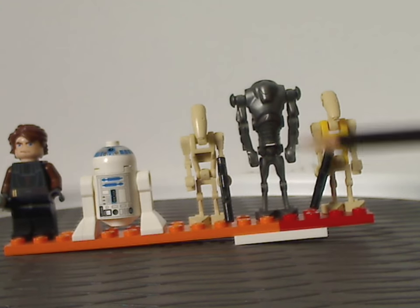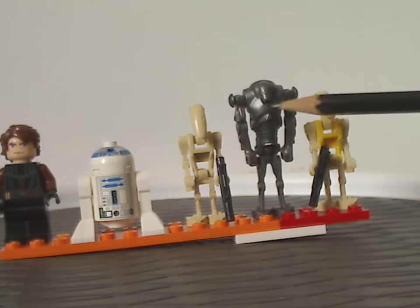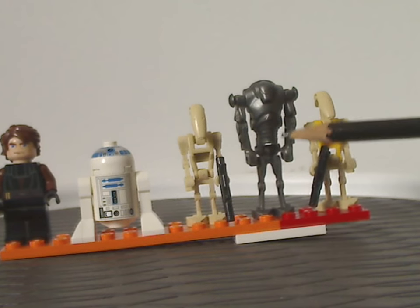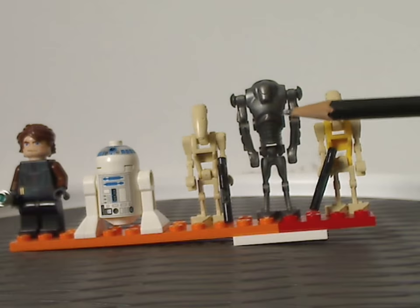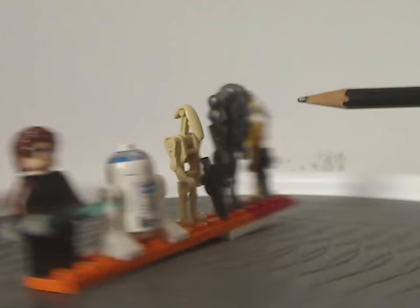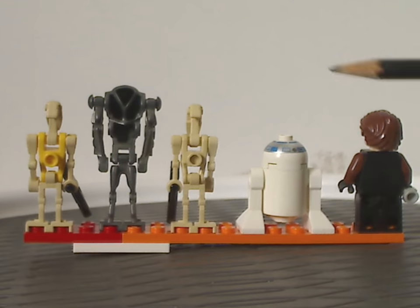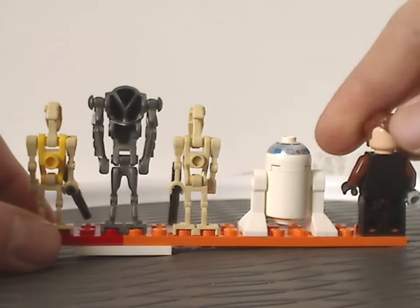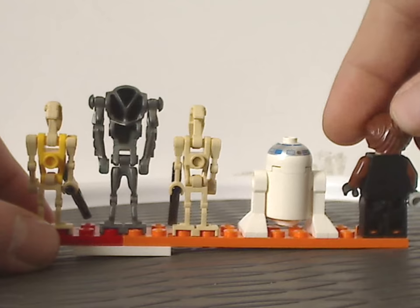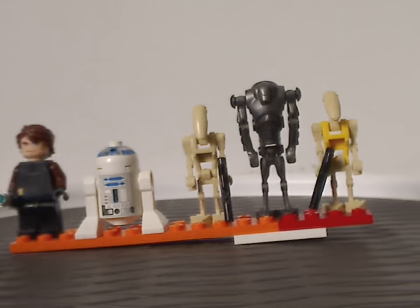There's also a Super Battle Droid, same as from 2002 but in gunmetal gray. Not much to say on that, but still great for army building. Looking from the back, there's no back torso printing for Anakin, nor any double-sided face. I guess that's about it with all the figures.